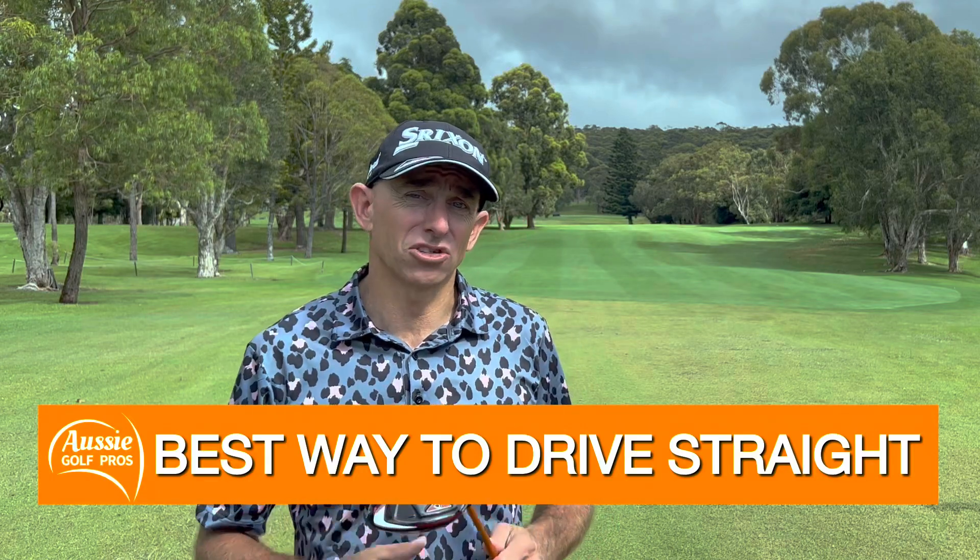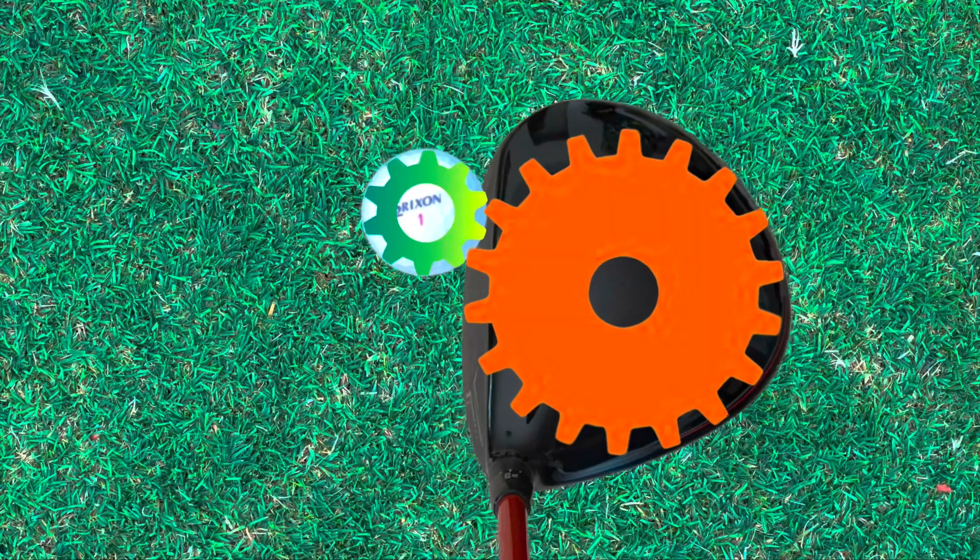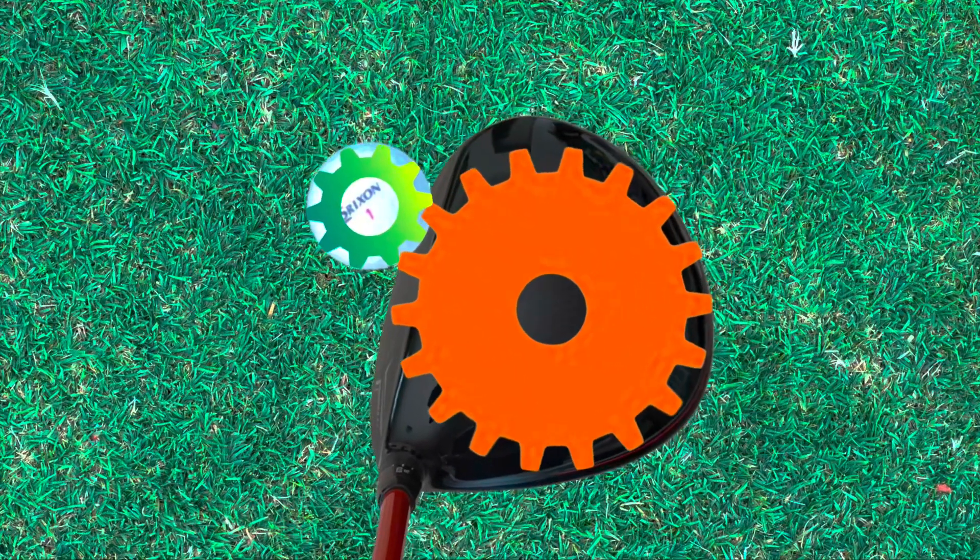What you're going to learn today are the true fundamentals of hitting your driver straighter and further, and understanding much more about why the ball goes offline. We've all put that great swing on the shot only to look up to see the ball fading or drawing, or worse, off of the fairway. Stick around because we're going to talk about gear effect that no one ever speaks about.